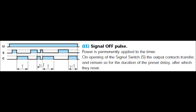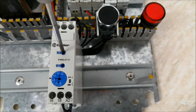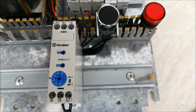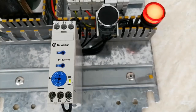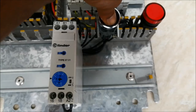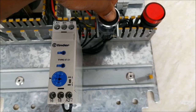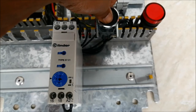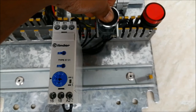The next one is EE — signal off pulse. Let me show you how it works. I have selected the mode, the power supply is on, and I give a pulse. The output comes up immediately and counts for 6 seconds, then turns off. If I hold the switch, the output stays off as long as I am holding the switch.